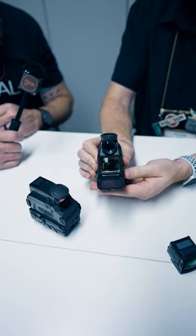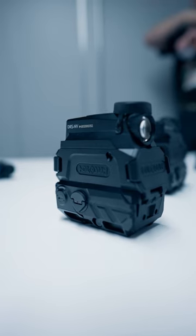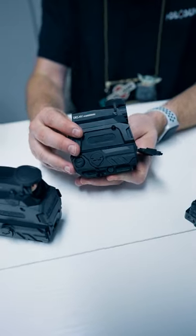The buttons here on the side are plus and minus for the brightness increase and decrease, as well as changing the reticle. On this side, 18350 batteries in tandem, one on each side. QD ability to take those in and out — you don't need a little screwdriver or anything like that.